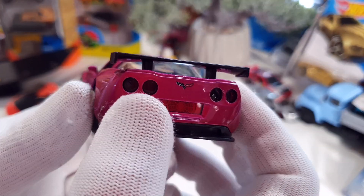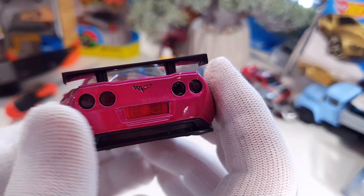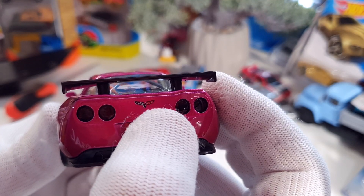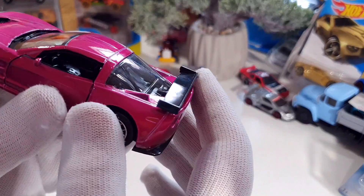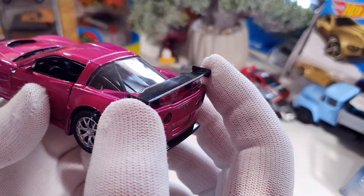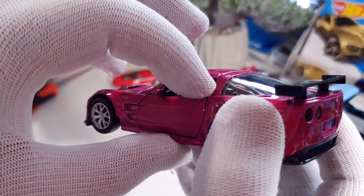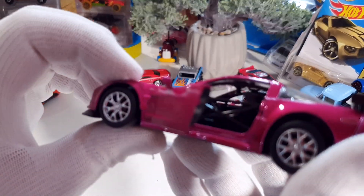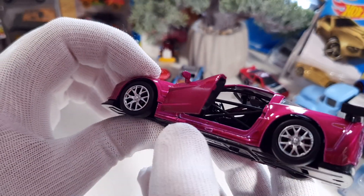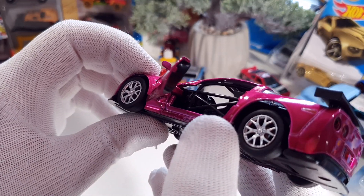Just look at this back tail light. Nice plastic spoiler. And the doors — just look inside at the frame. It has a sport frame inside, but it's funny because...